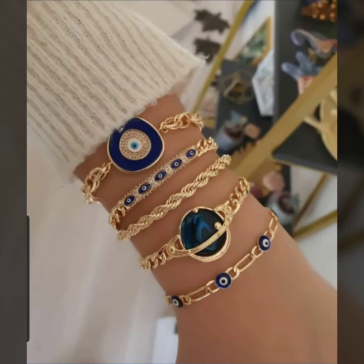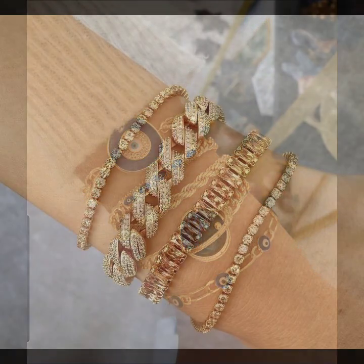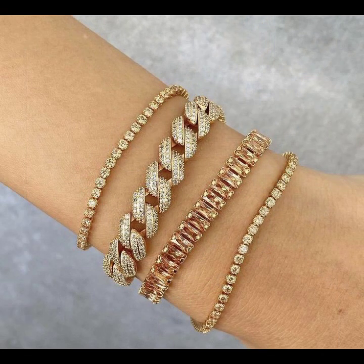Hey guys, how are you? I hope you are fine and doing well. This is me, Asya, and welcome to my YouTube channel Fashion Lover Hacks.